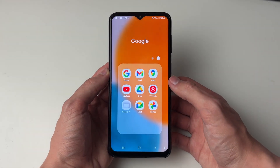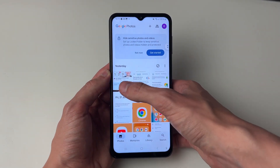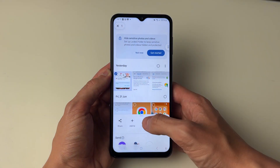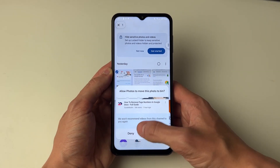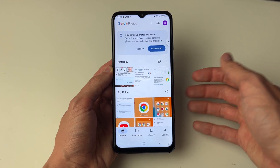So you've probably tried to go and delete a photo in Google Photos and you're then finding it goes and tries to delete it from your phone as well. As you can see it's asking me to move it to the photo bin, which I don't want to do — I want to keep it on my phone.